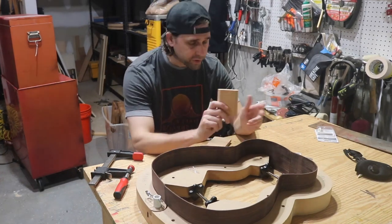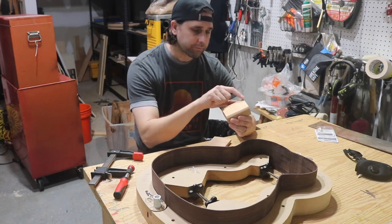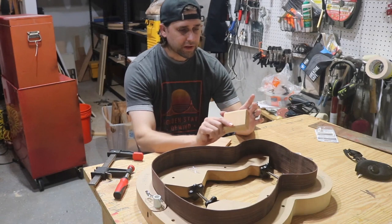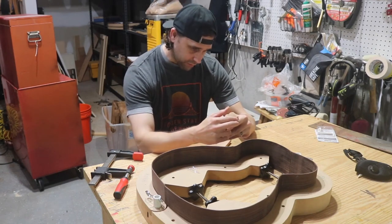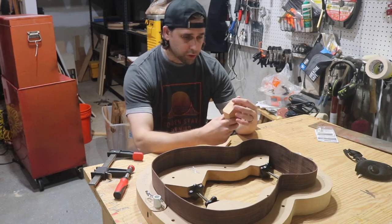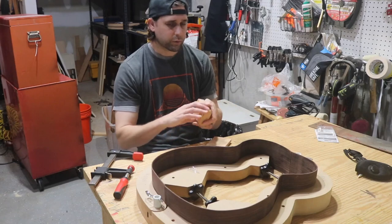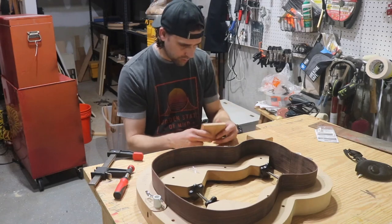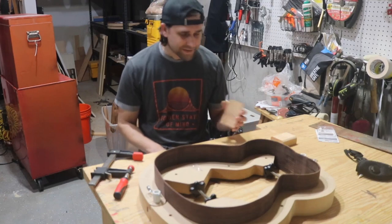I had one issue with the heel block - when I was planing with a hand plane I went too far and blew out an edge. What I did was clamp it together and put some water-thin super glue in there, which closed up the crack. There's just a little discoloring from the super glue, but that side will get sanded when I radius the sides. Now I'm ready to glue these blocks in.